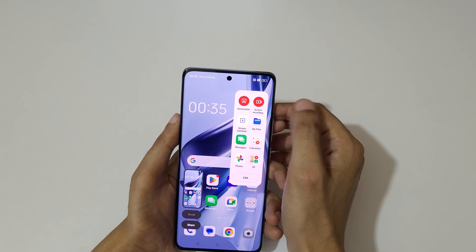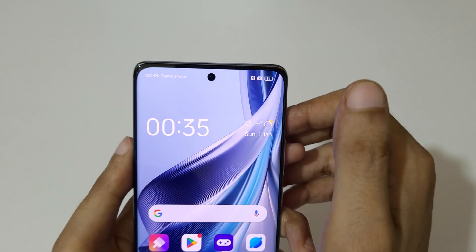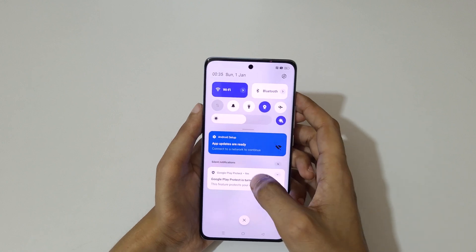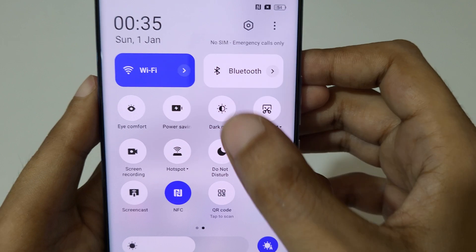If we slide from the left in the smart sidebar, you can see a screenshot option — just tap on it to take a screenshot like this. And if we slide from the top in the notification center, here we also have a screenshot option.